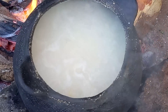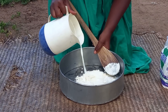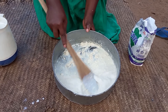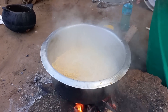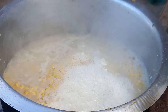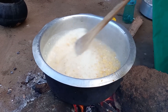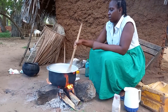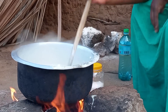The matsere is already boiling. Using baking flour, I will then add coconut milk to prepare a paste and add it to the matsere. Just like any other porridge, I will stir it until it boils.